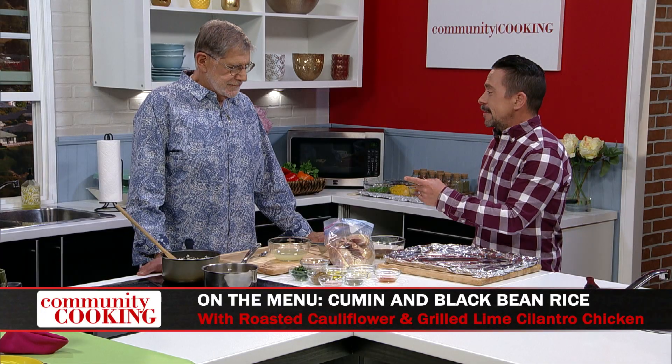There are some nuptials around the corner, so you never know — you could do a great themed wedding. Right now we're going to make some grilled chicken.